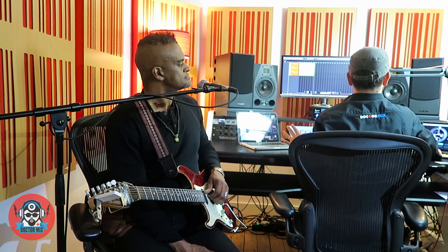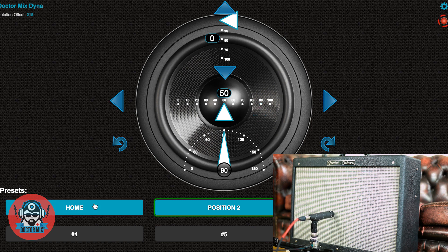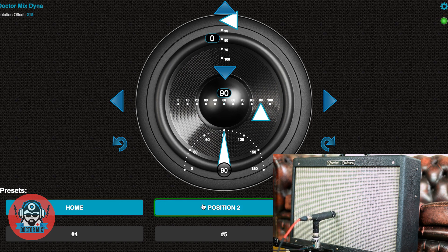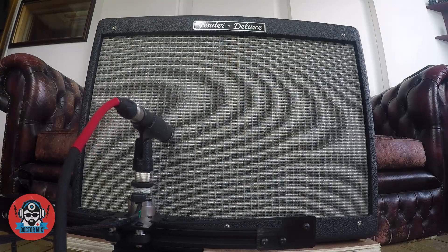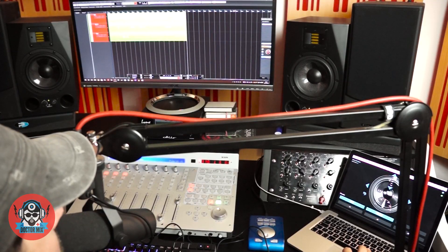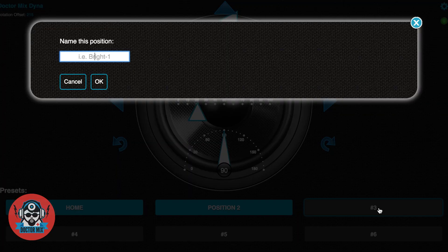Let's try and vary from the first position to the second while playing. To the left, like this. This is going to be our Position 3.